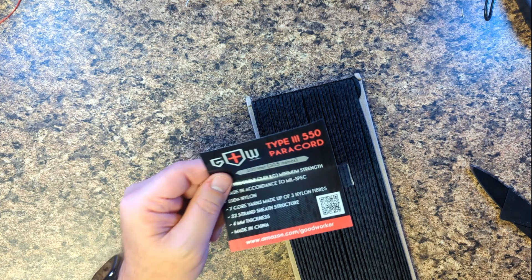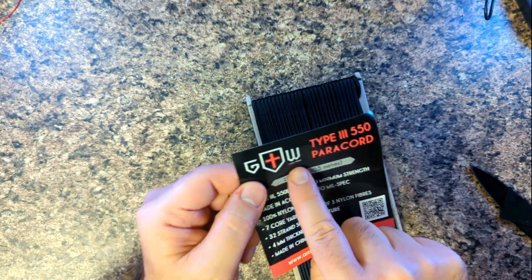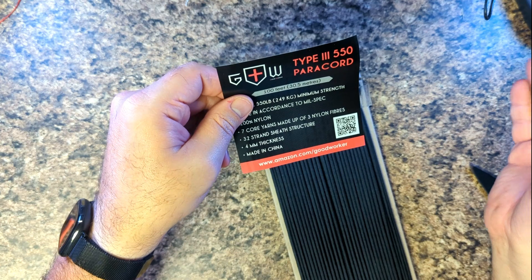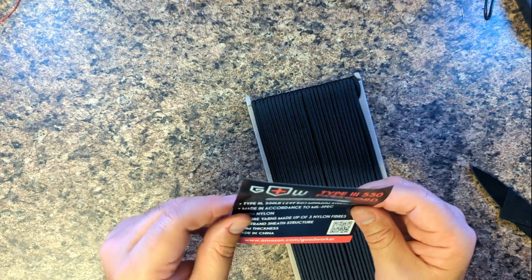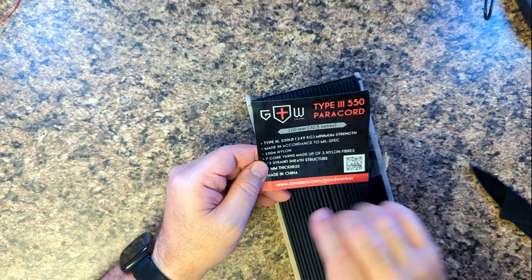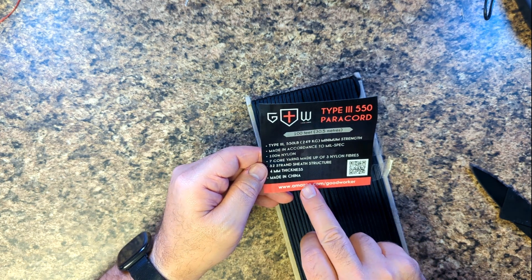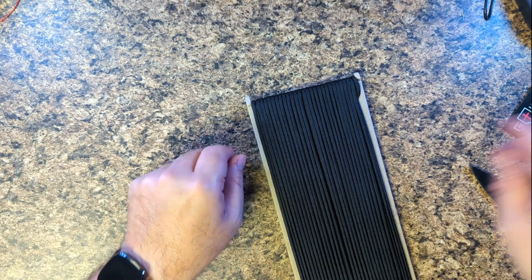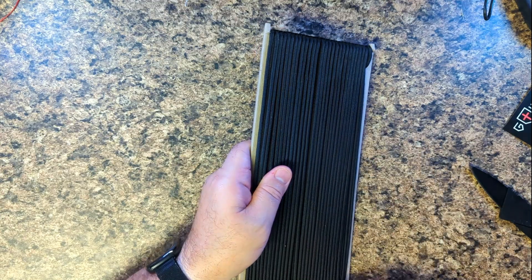Interestingly, online it's called Grandway but in small print it says 'Good Worker' — it's amazon.com Good Worker. Without getting political, you have to wonder if this is a Chinese branding thing. It says it's Type 3, made in accordance with mil-spec, 100% nylon, seven cords, 32-strand sheath structure, four millimeter — so is this going to be good Chinese stuff or bad? Let's find out.